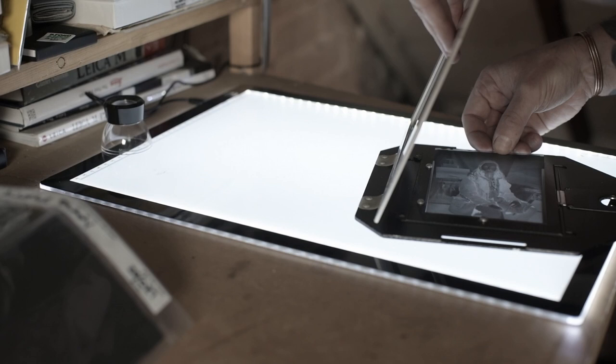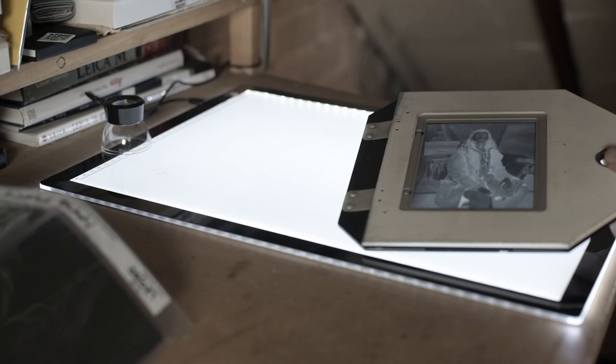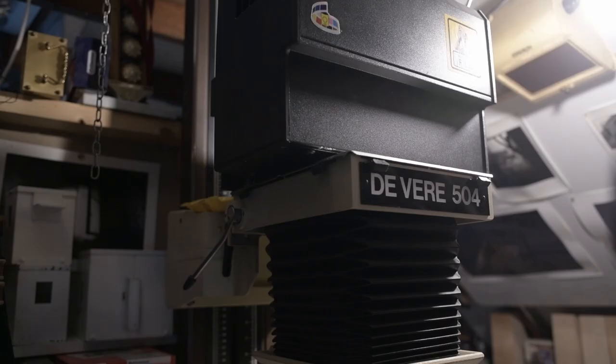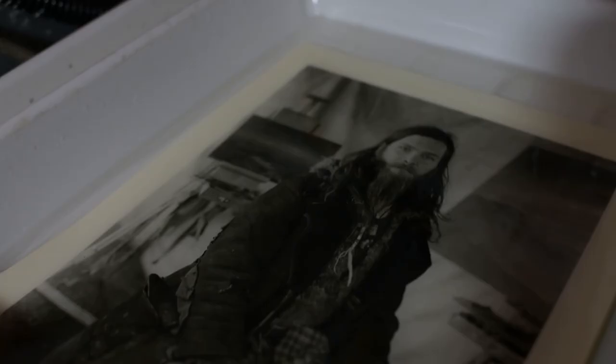I'm using an older wooden framed camera which shoots 5x4 negatives, and once you've exposed the film you've got to process the films, dry the films, and then you load the films into an enlarger and project light through the negative onto a piece of photographic paper. Once you've exposed that paper to light through the negative you then develop it and fix it, and I've toned these prints in selenium.